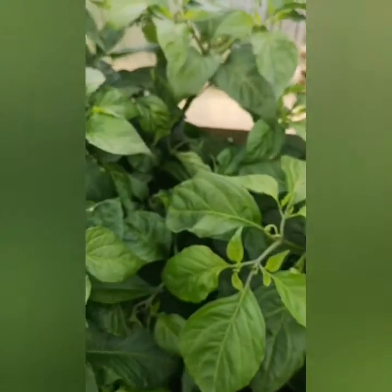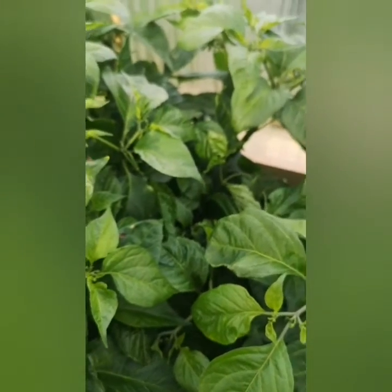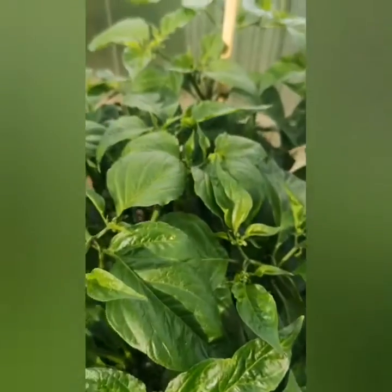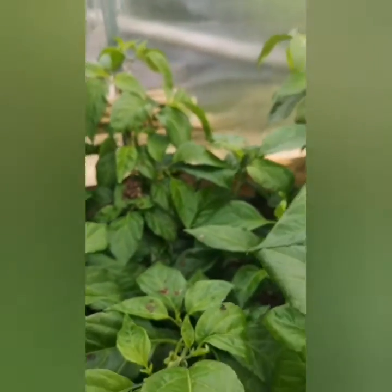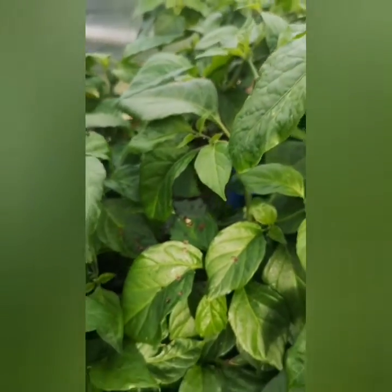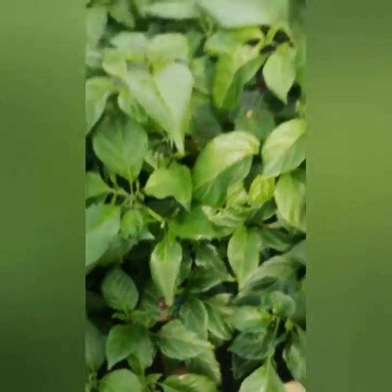It looks very disappointing when you pay so much money to do it properly. Whether or not what I've done was beneficial, that's going to be another story. I'll have a look underneath the leaves and carry on — check again tomorrow.